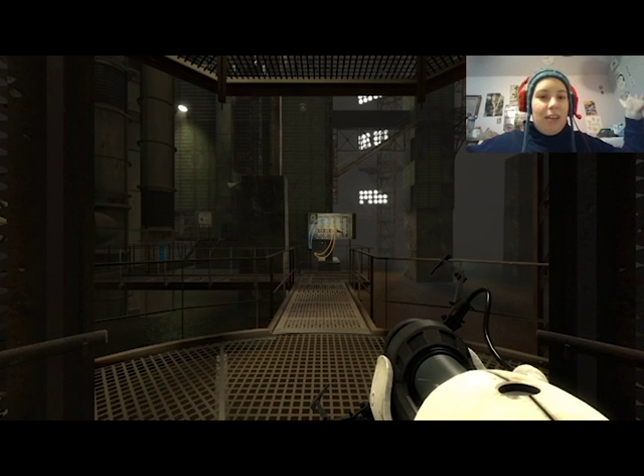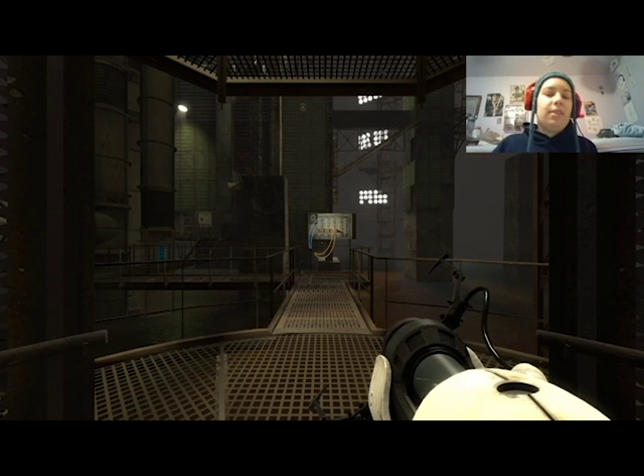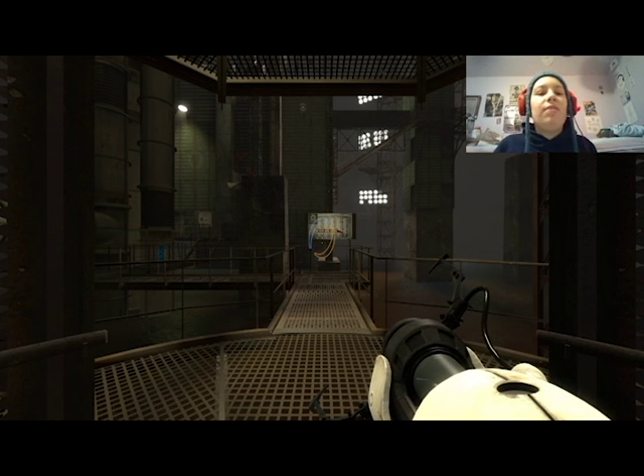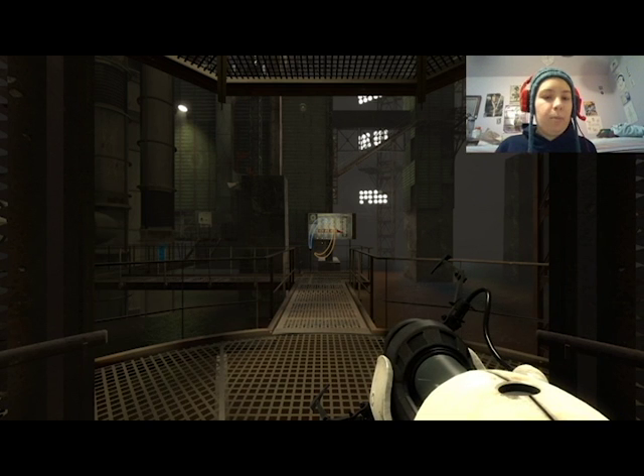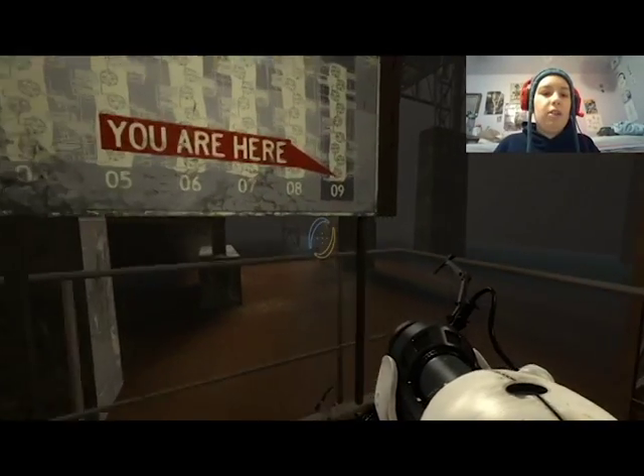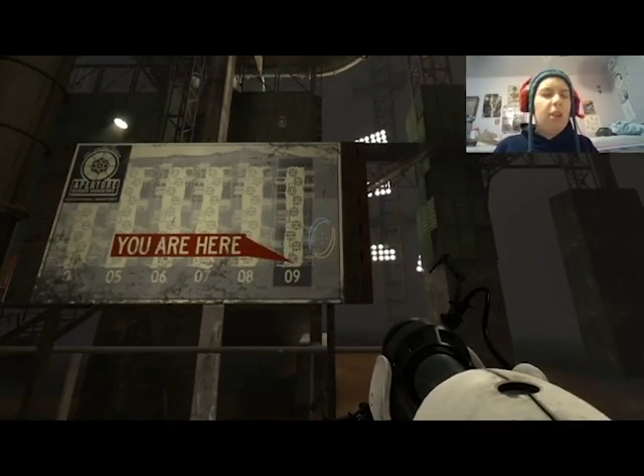Hello everybody, welcome back to a very portal Christmas. We are in Old Aperture and we're about to get started on our first round of Old Aperture tests. Very exciting — a new mechanic has been introduced called repulsion gel, which is blue gel that makes you jump. It's bouncy — that's the word I'm looking for.